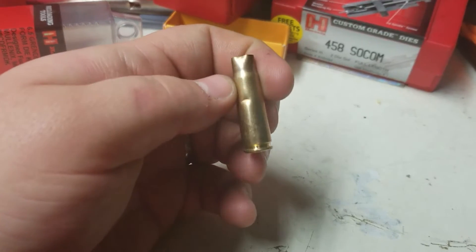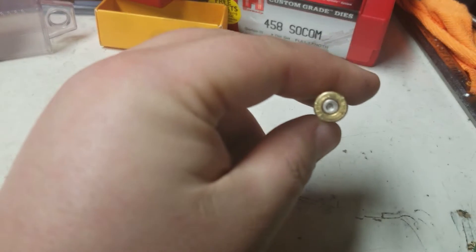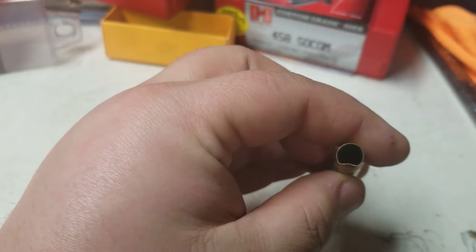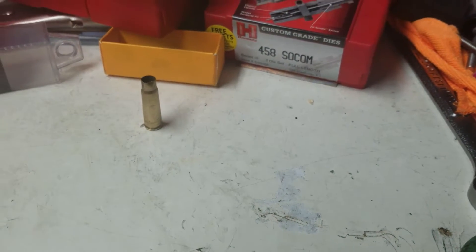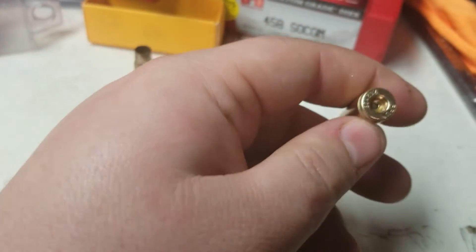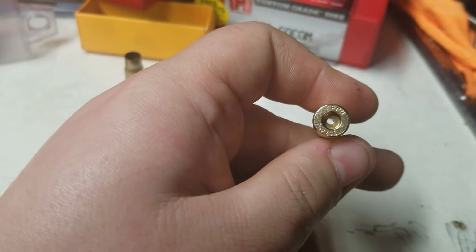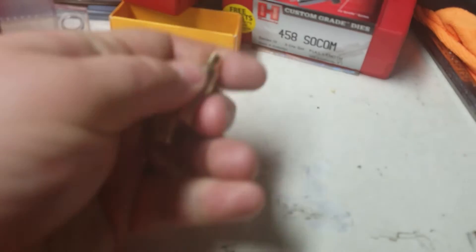This is a piece of 7.62 by 39 brass — it is PPU. We can see 30 cal, 0.311 diameter, a little bit of a crushed neck, but that's an easy fix. Set that there for comparison. Now here, ladies and gents, is also a piece of 7.62 by 39 PPU brass, except it doesn't have the same shape, diameter, or anything of the 7.62 by 39. I'll put these side by side and show them to you.